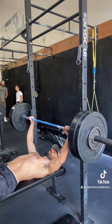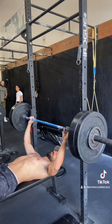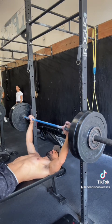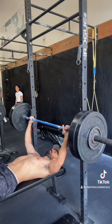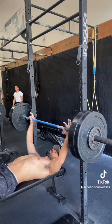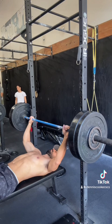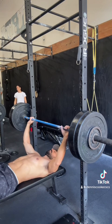I like my grip a little bit wider, so I've got my index finger on the outer ring. Ideally, what we'll see later is that that allows my elbows to be at a 90-degree angle — bent at 90 degrees when the barbell touches my chest. It's really most important what happens at the bottom.